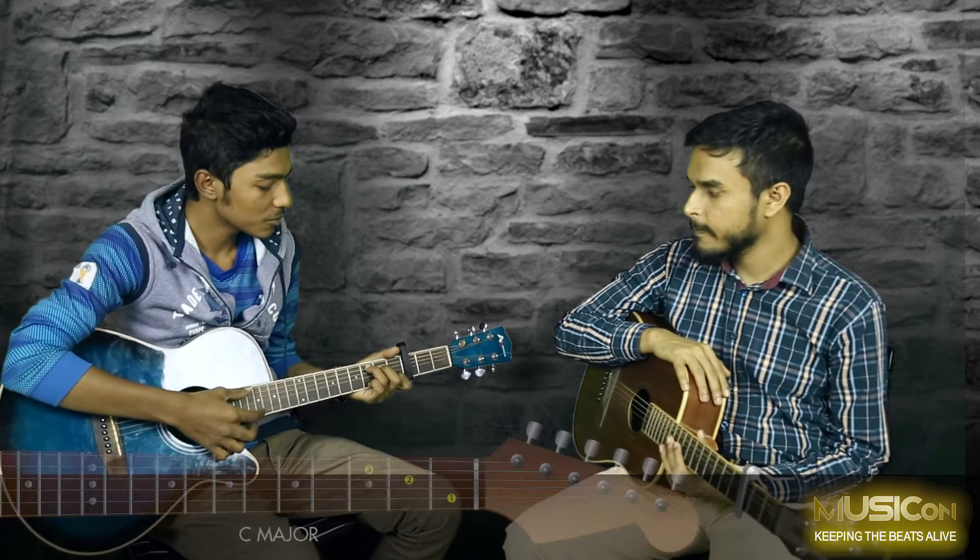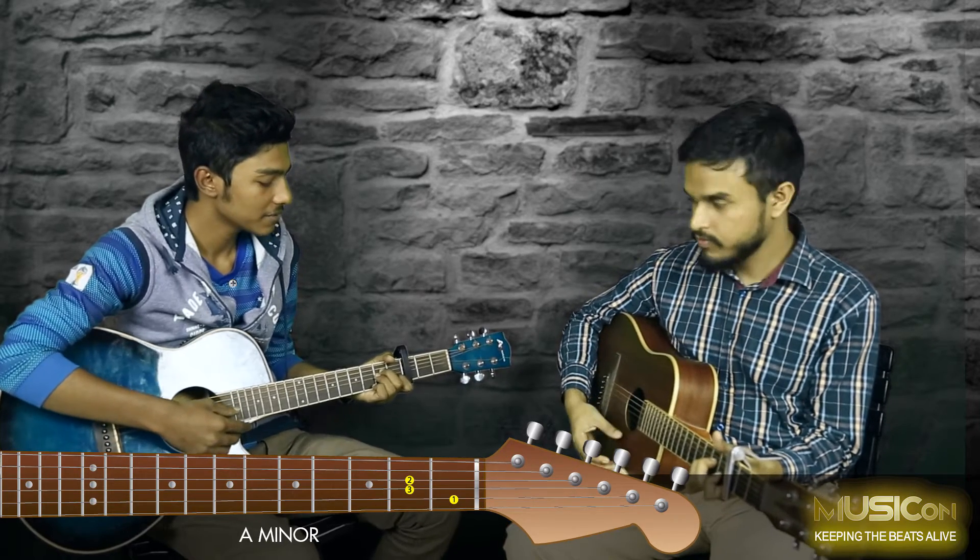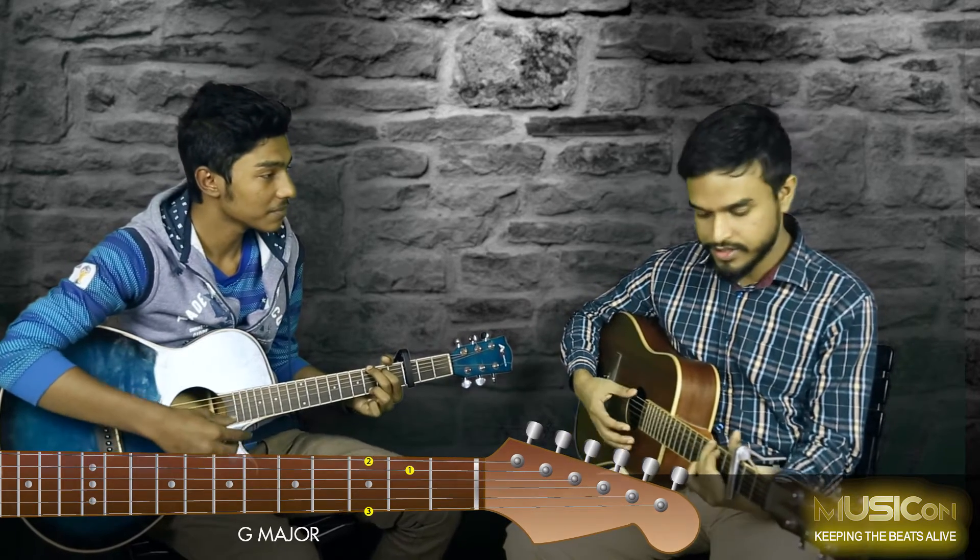So what do we do in this song? The chord progression uses C major, E minor, and G major. So it goes C major, E minor, G major, E minor, G major.